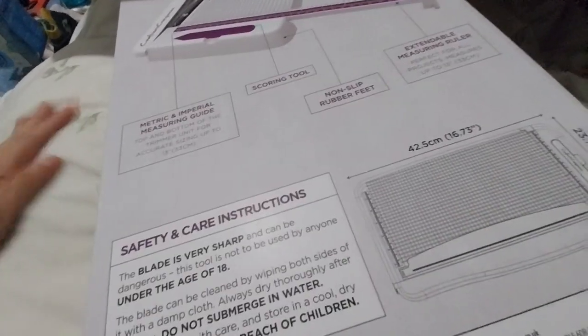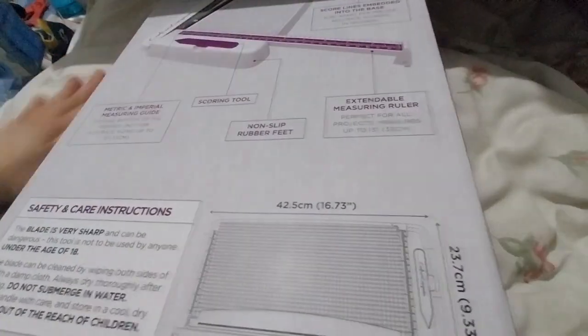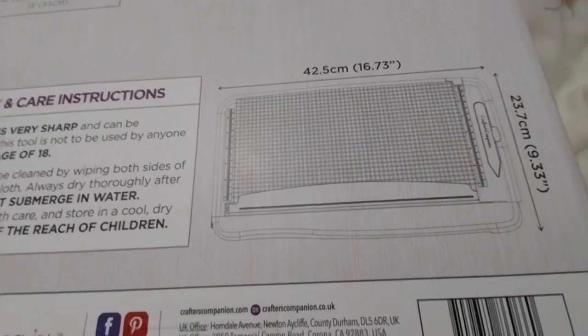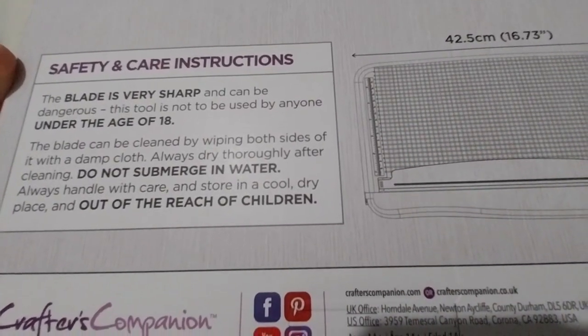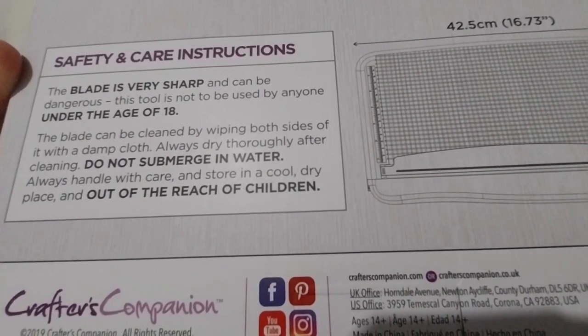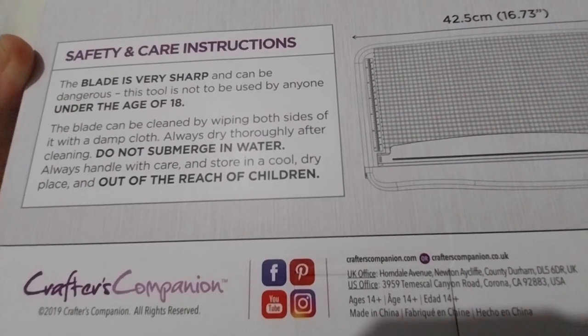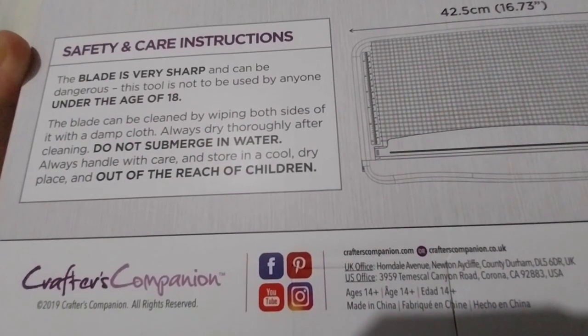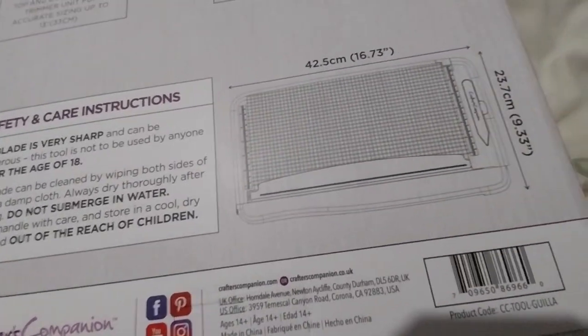It's very nice — snow white pearl with a gold tinge — but I wasn't able to cut it up because I didn't have a long enough guillotine or trimmer. Anyway, there's the item code and the sizing. Safety and care instructions: the blade is very sharp. Not to be used by anyone under 18. The blade can be cleaned by wiping both sides with a damp cloth. Always dry thoroughly after cleaning. Do not submerge in water. Always handle with care. Store in a cool dry place, out of reach of children.